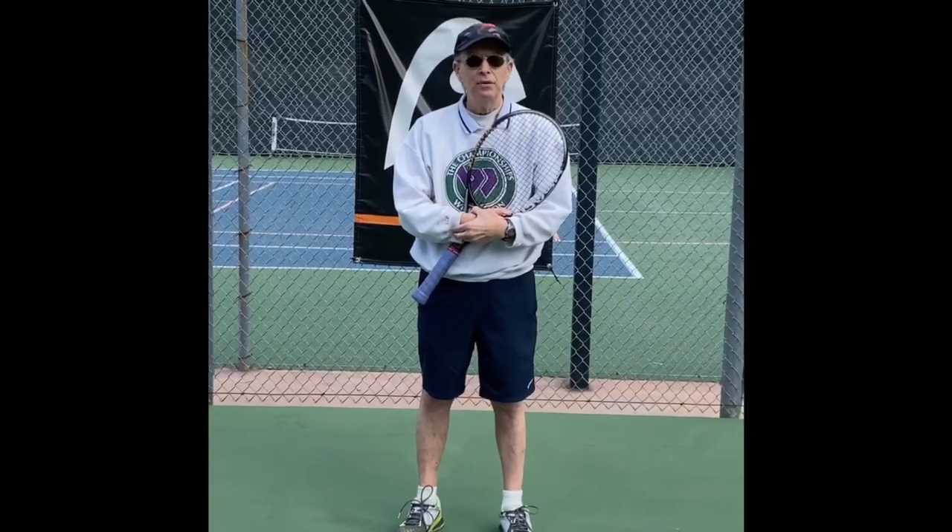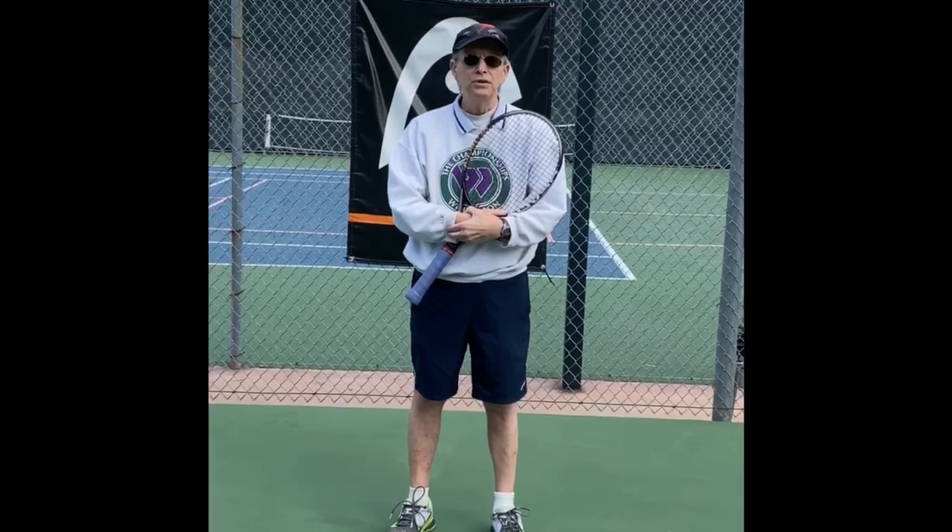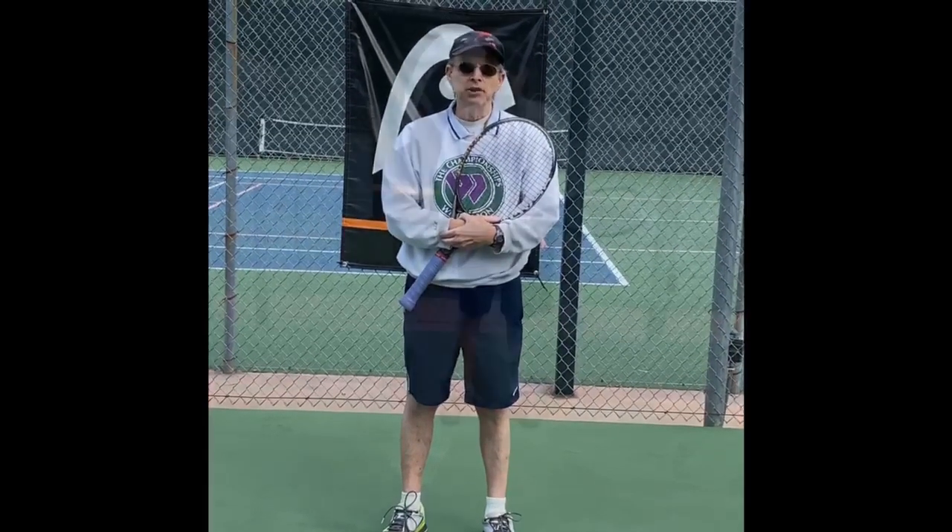Hello tennis players. Hope you're well and safe at home. I thought I'd give you a few drills you can do at home to keep your tennis game in shape.